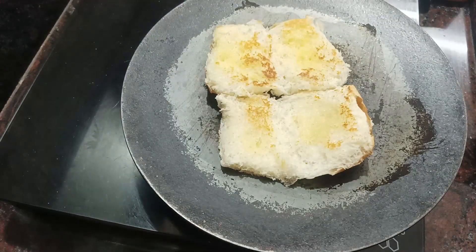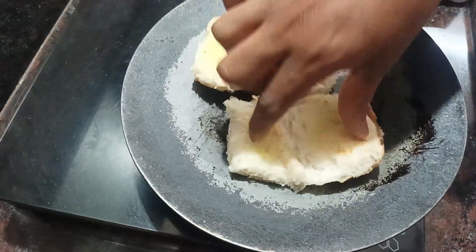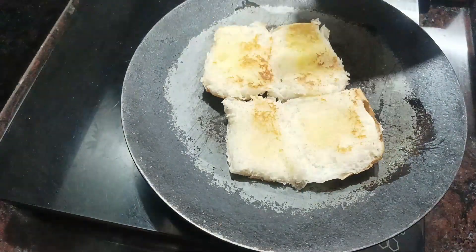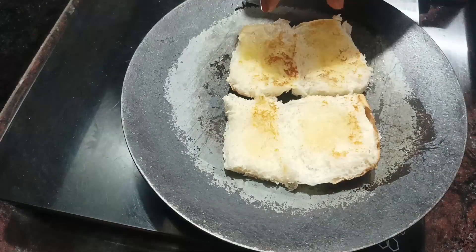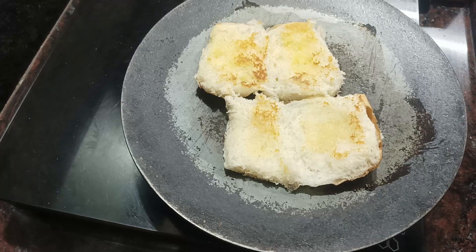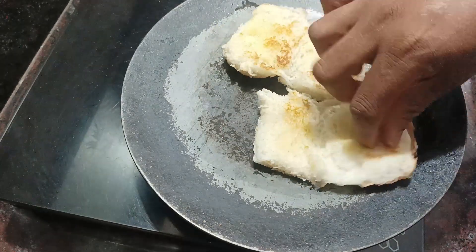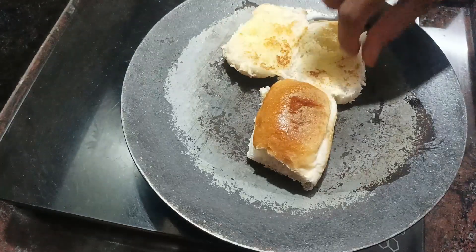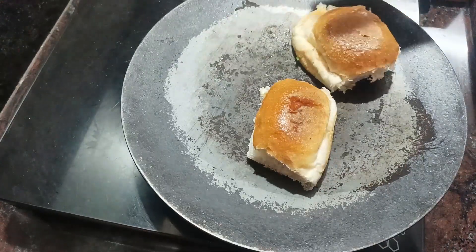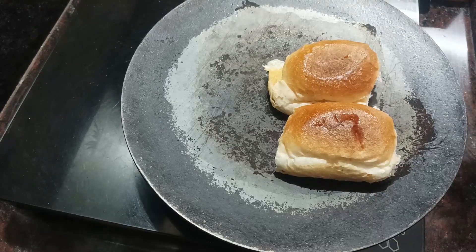पाव को तवे पर बटर के साथ गोल्डन कलर आने तक टोस्ट कीजिए। देखिए यह बिल्कुल पूरी तरह से शेक हो चुका है - गोल्डन कलर आ चुका है।